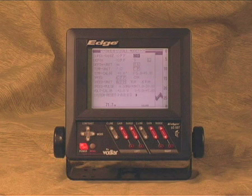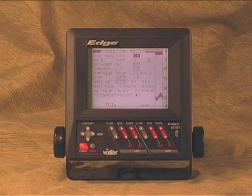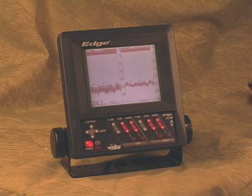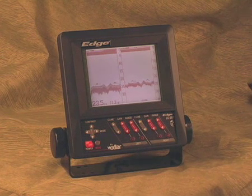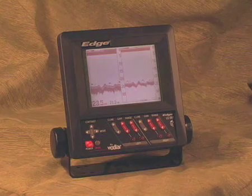The third and final menu sets some basic features that may never need to be adjusted, but are there if you need them. Please refer to your owner's manual for a complete description. Simple controls that are easy to understand — that's the hallmark of the Edge. Once you set it up the way you like it, all you need to do is turn it on and switch between your different modes.